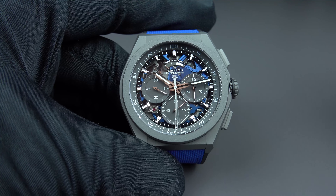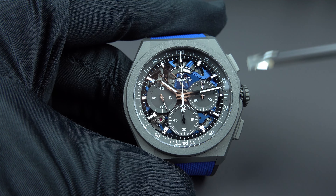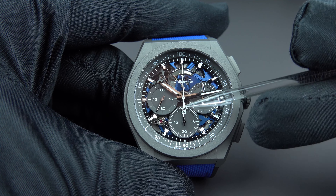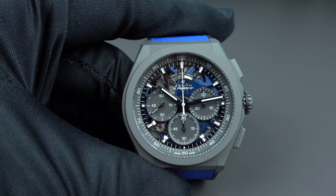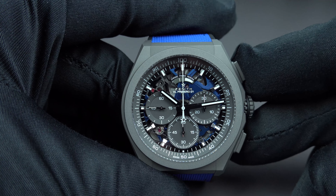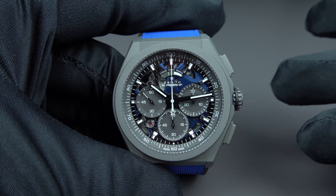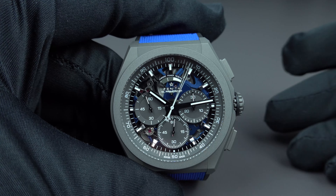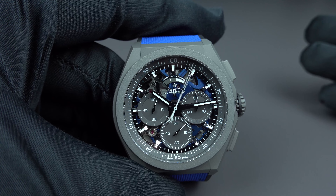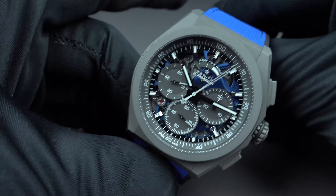To take readings from the chronograph you stop it once and reset to zero. You can clearly see the 30-minute counter return to zero, the seconds counter return to zero, and the central seconds hand reset — while the running seconds continues sweeping. Now starting again — look at that incredible speed. It would be fascinating to actually measure how long the delay is from your brain receiving the signal to your fingertip pressing the pusher.